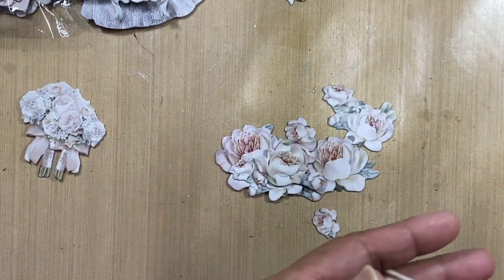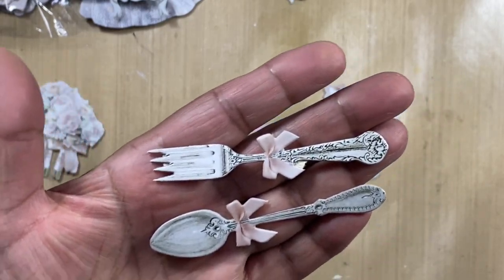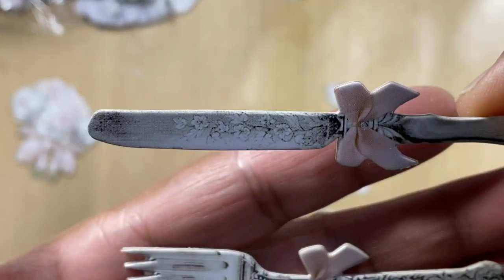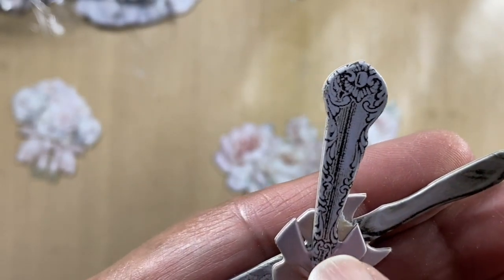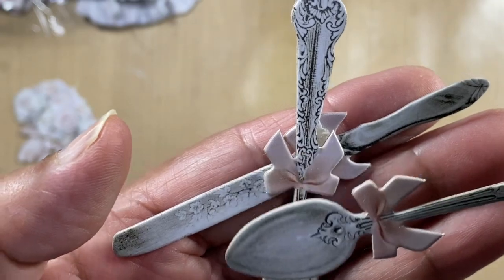Finally we have some cutlery, and I think this is just so gorgeous. It's got a little bow on it. The knife even has some floral embellishments, the fork has got some filigree work on there, and the spoon has the same.